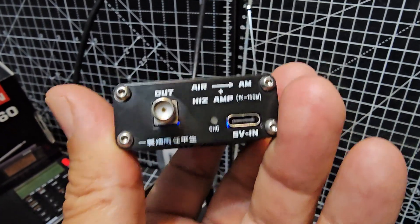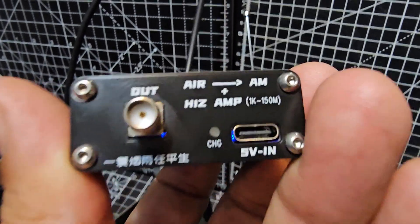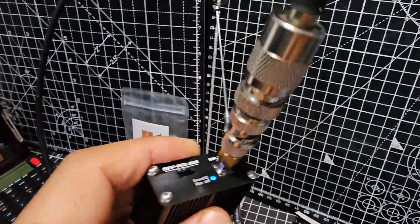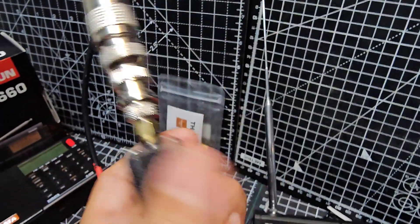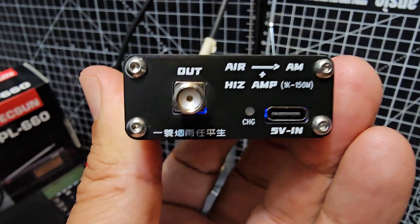All you do is where it says 'out' is where you connect to your radio. You need an SMA to SO239 connector — you can buy them on Amazon for about £7. Then you just need your normal VHF antenna on the other bit that says 'RF in' with an adapter, and that's it. You can use this on any device and it doesn't have to be a transceiver.